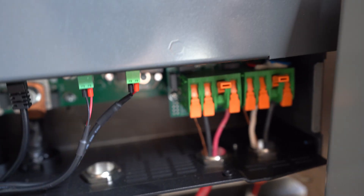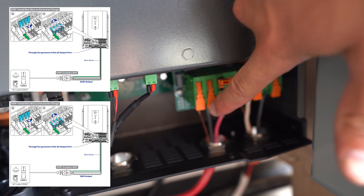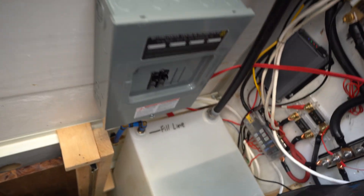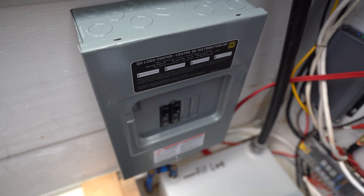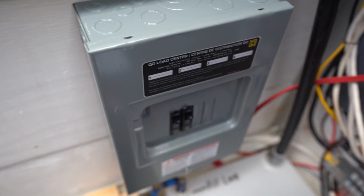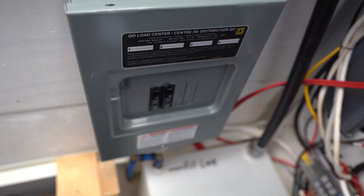Let me zoom in there. This is where my 120 volt comes out — you have your positive, your neutral, and then your ground. That comes out and up and actually goes into a fuse box there. The fuse disconnect coming in is something you don't necessarily require but I like to have it, and I'm also able to isolate different circuits. I have two circuits, both with 15 amp breakers.